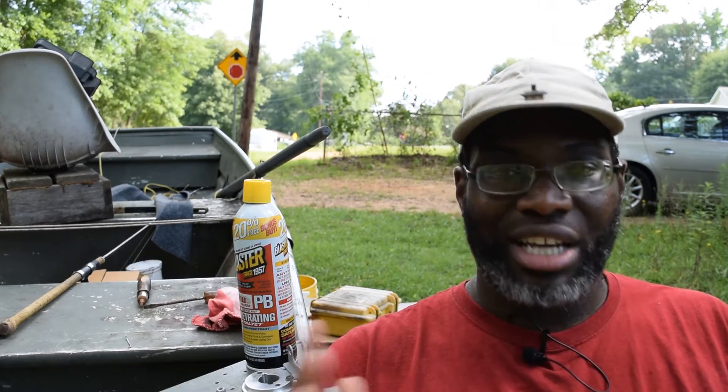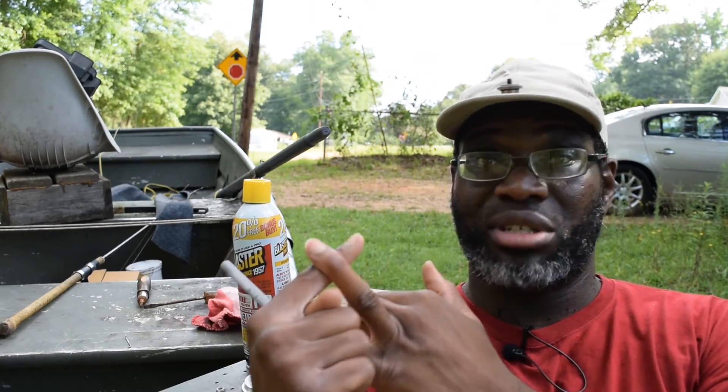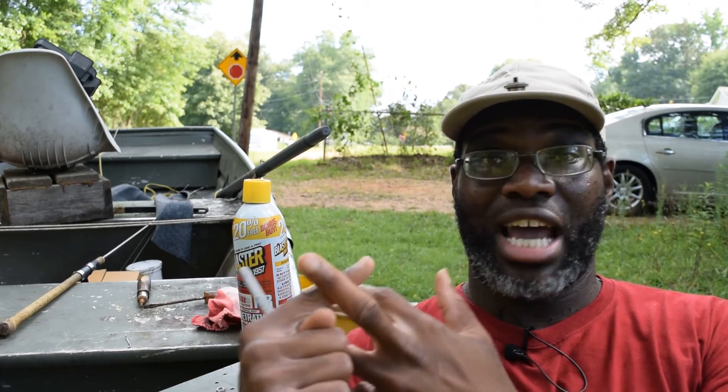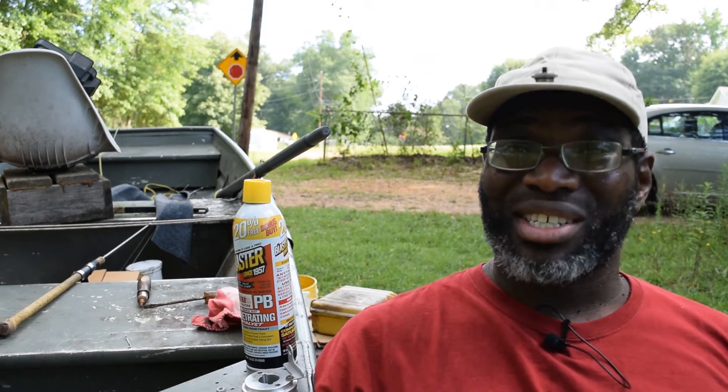There's one other person I'd like to thank: Jesus Christ. Because the whole time I was building this motor, gravity never stopped pulling, the sun never stopped shining, and the planet never stopped going around. The whole universe stayed intact, so I didn't have to worry about that.